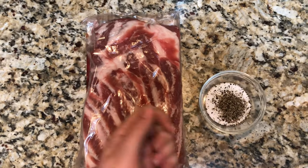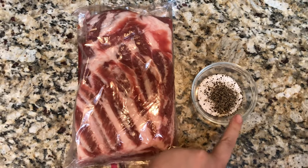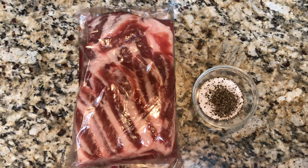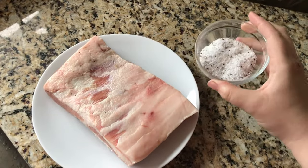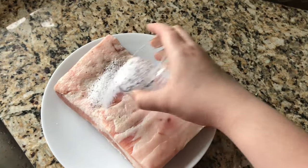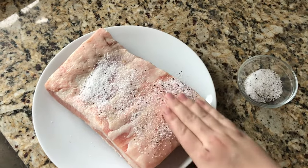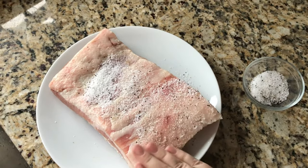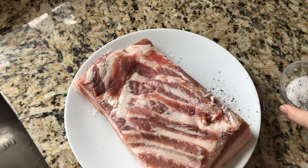I've added some black pepper here just for taste. So I'm just going to open this up, rub it all over it, and then we're good to go. I take our seasoning, sprinkle it over top pretty generously, and then rub it in and make sure we get all of the sides. I flip it over and do the other side.